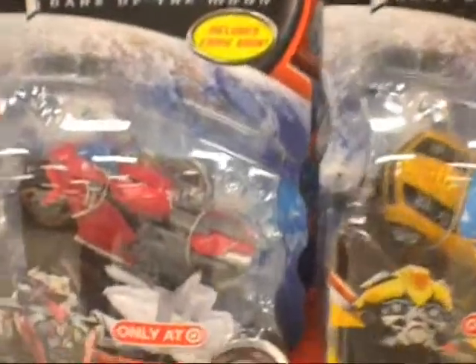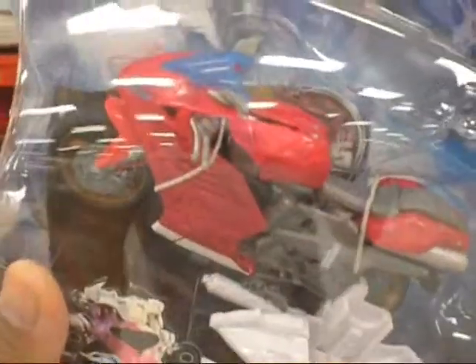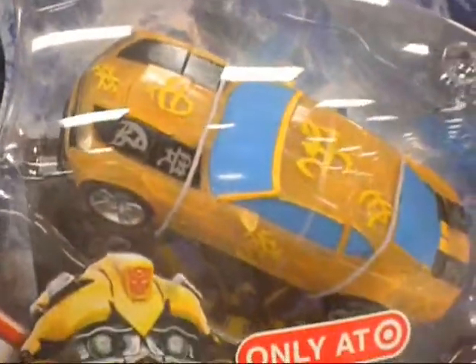There are a couple of Transformers Dark of the Moon Target exclusive repaints. We got RC and Bumblebee, and they're both in a translucent plastic. RC is in a translucent pink and Bumblebee is in a translucent yellow, and they both also got Cybertronian glyphs or tattoos on them.